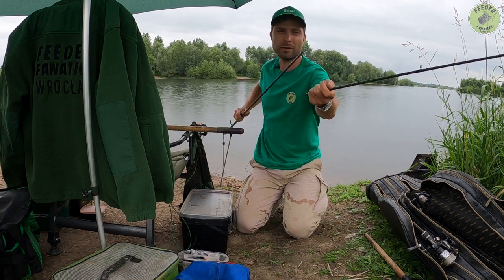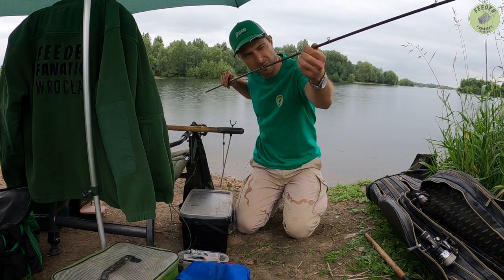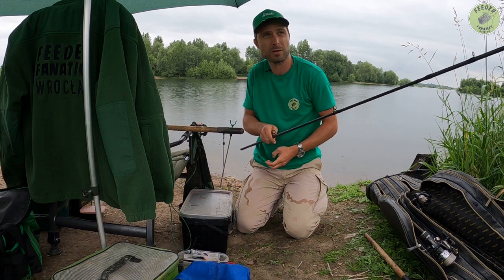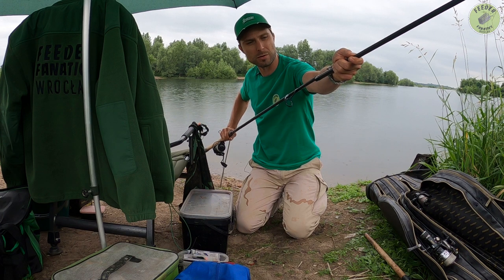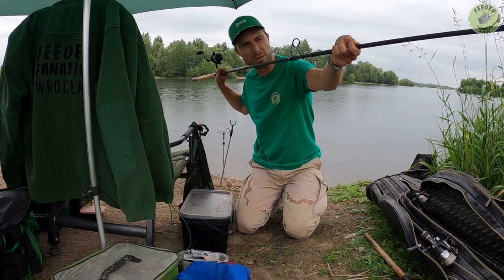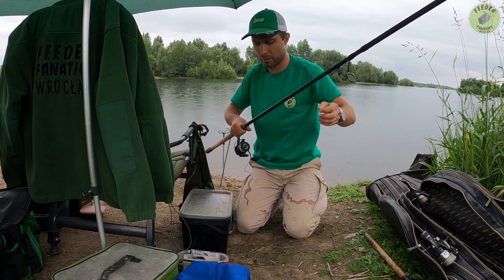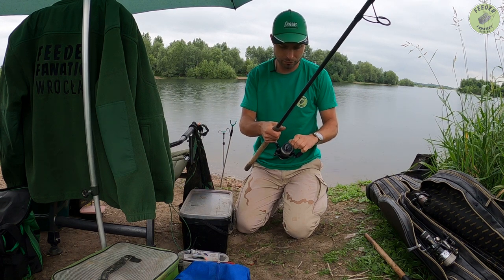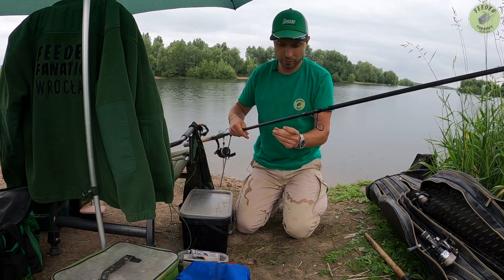Mam nadzieję że to się sprawdzi. Będę chciał łowić na niedalekim dystansie — 40 metrów. Na początek bez nęcenia, może poszukamy troszeczkę tej ryby. Tu też są różnice w głębokości — bliżej jest głębiej. Jedną wędkę mam rzuconą na dwudziestym drugim metrze, a tą będziemy trzymać na czterdziestym. I o dziwo tam jest wypłycenie — o jakieś cztery sekundy. Gdzieś może z dwa, trzy metry. Koszykiem rzucałem czterdziestką bulletem Browninga.